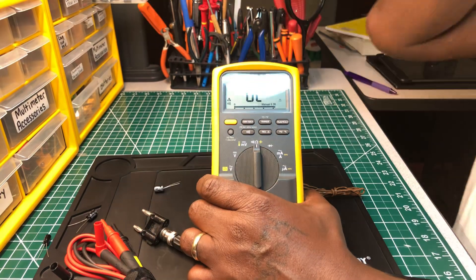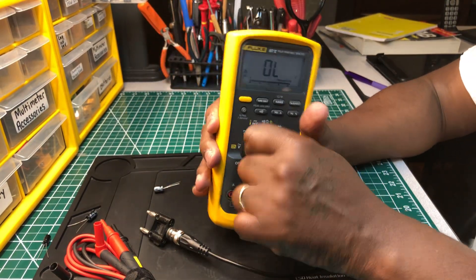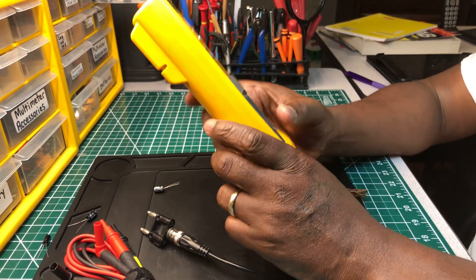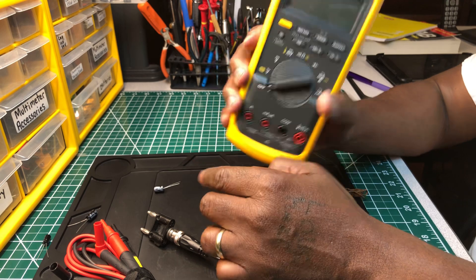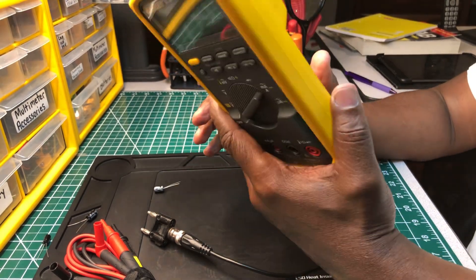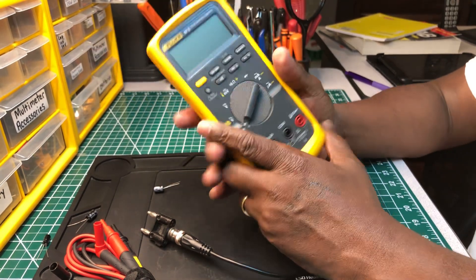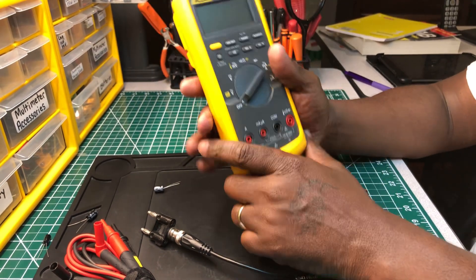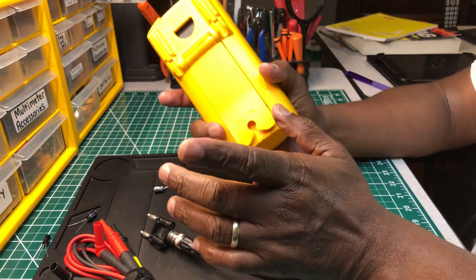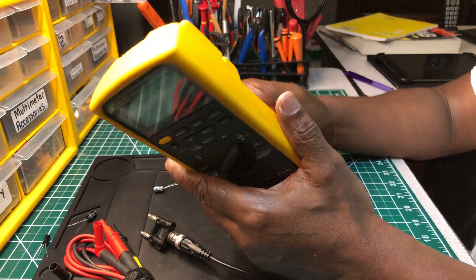Leave a comment and leave your stories if you have one about the old Fluke 87V. I'm sure you do — if you've been in the trade long enough, I'm sure you had this meter or used it before. You couldn't help but run across this meter during your time as an electrician. If it's not your favorite, you still had to use it, because everybody did — at least everyone I was around.